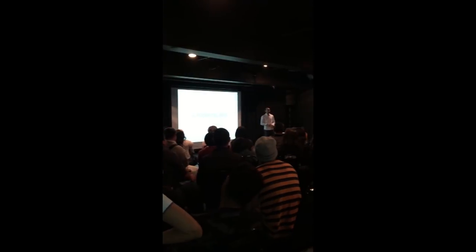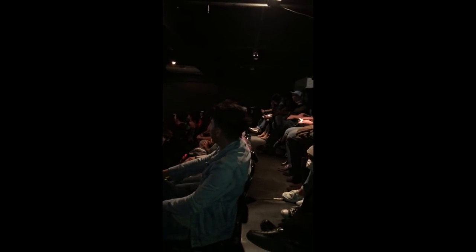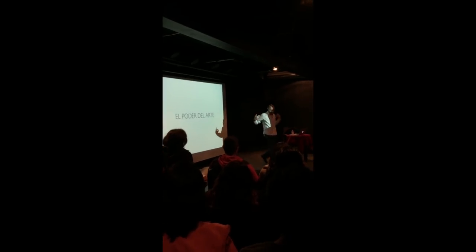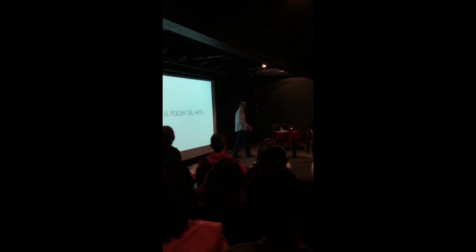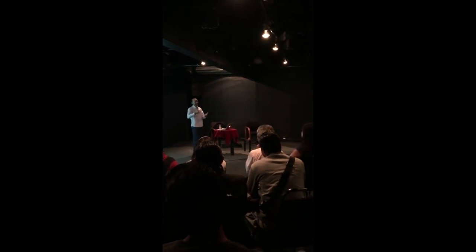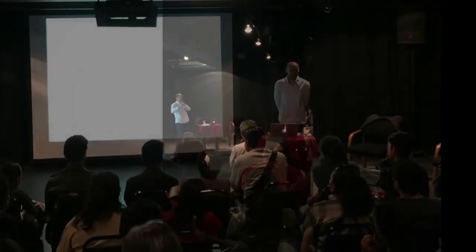But before we begin I want to thank all the wonderful people who came to my lectures in Mexico City about the power of art and how to be a successful artist. We had a lot of fun, as you see.